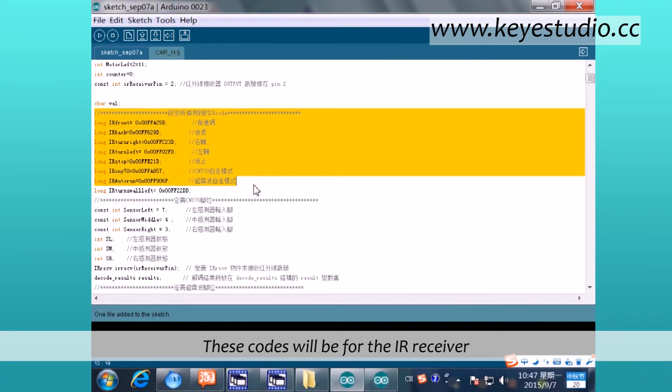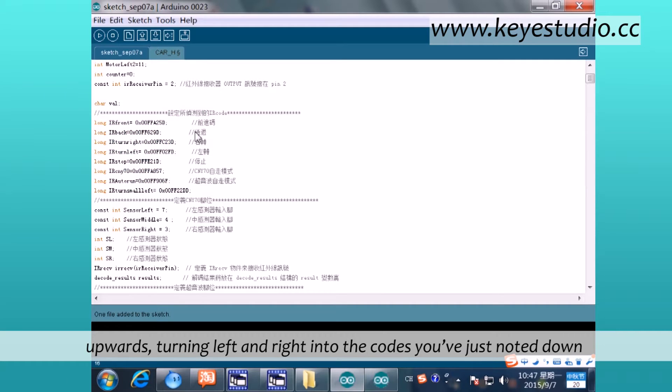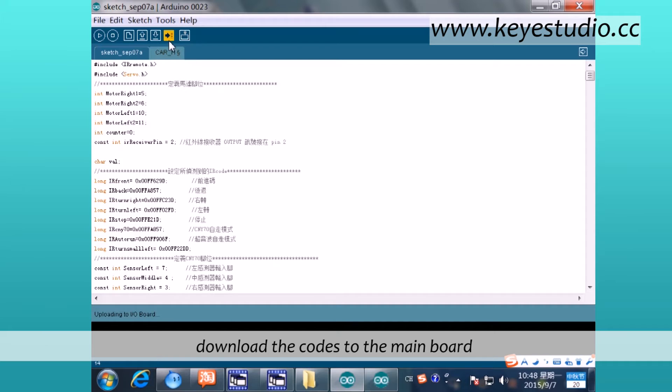This code will be for the IR receiver. One by one change the codes for going backwards, upwards, turning left and right into the codes you have just noted down. Similarly, input the codes of the buttons that need setting for the corresponding function codes. The corresponding button can then control car action. After modification, download the codes to the mainboard.